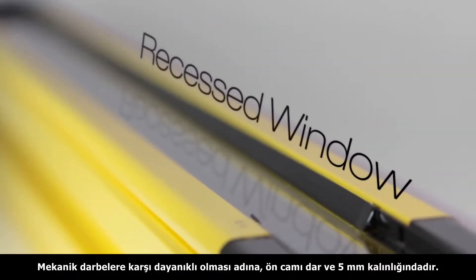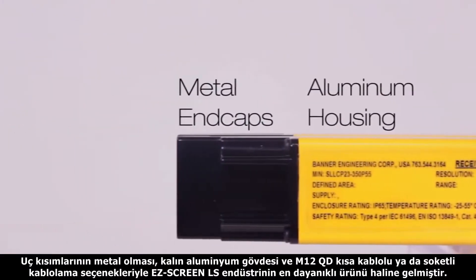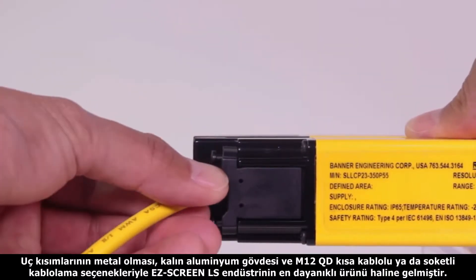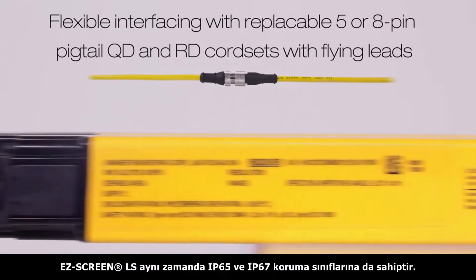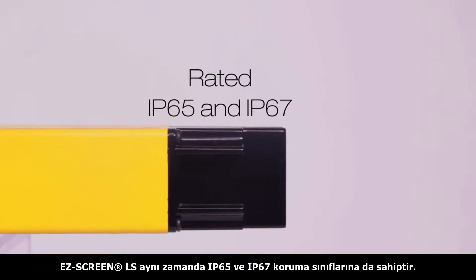The narrow window is recessed 5mm to avoid damage from impact. With metal end caps, thick aluminum housing, and pigtail M12QD or removable disconnect cord sets, the EasyScreen LS provides industry-leading durability. The EasyScreen LS is also rated IP65 and IP67 for use in harsh conditions.